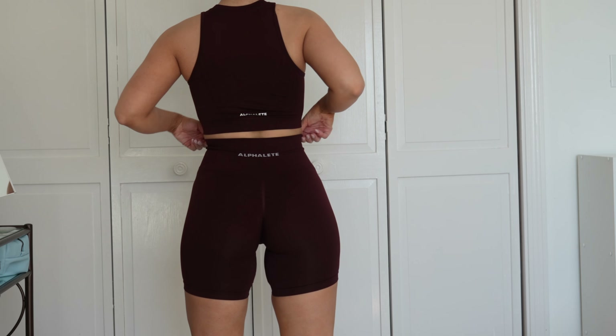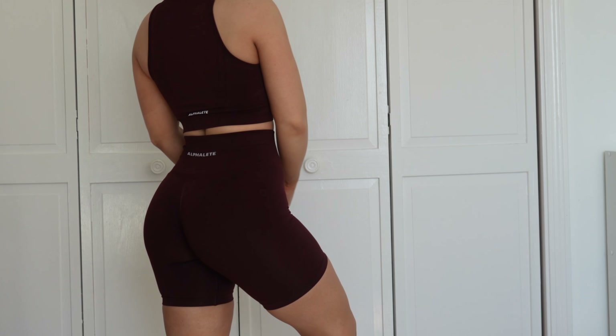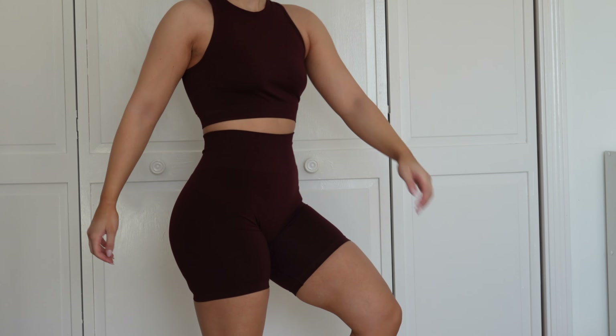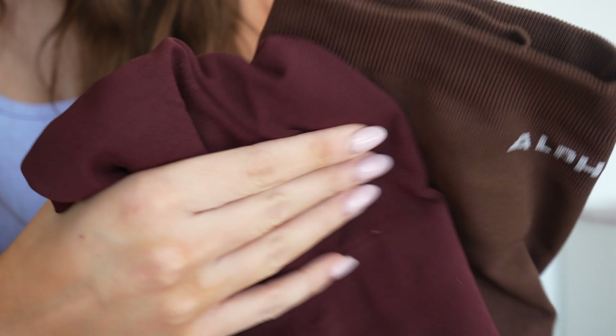I got Sangria in the Amplify leggings and here's my squat test — they are squat proof. With beige underwear things generally tend to be squat proof; with darker underwear on a lighter color you're probably going to see through. Here are the bikers in the 6.5 inch — I think this color is squat proof too. This is probably my least favorite color releasing. Sangria compared to Rich Brown: Rich Brown is a true brown tone, while Sangria is giving super maroon, reddish vibes.